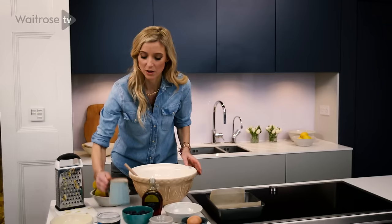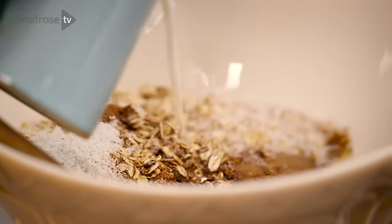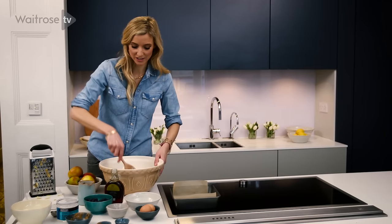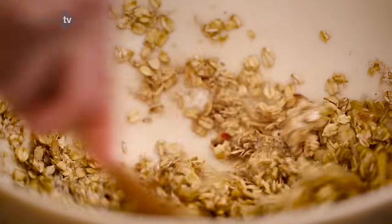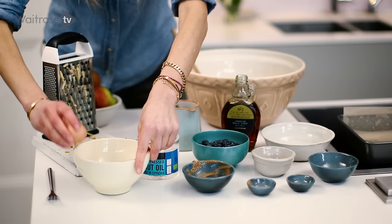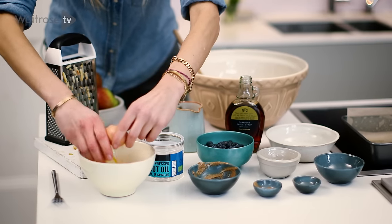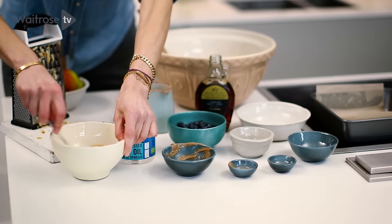Then we have almond milk — unsweetened almond milk. It looks delicious and it smells amazing; the nutmeg and the cinnamon really give it a nice warm smell. And then we're going to add two eggs, whisk those up and add them to the mix.